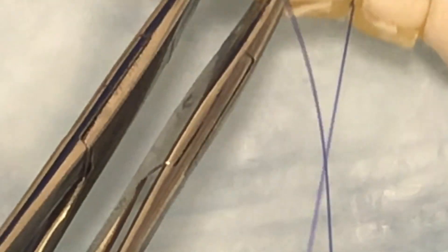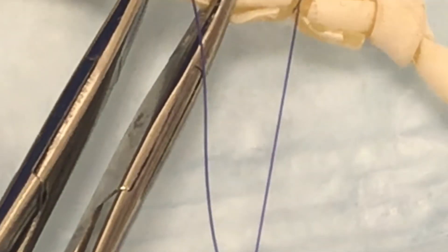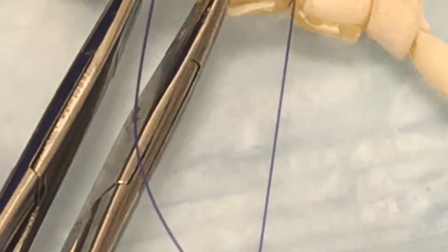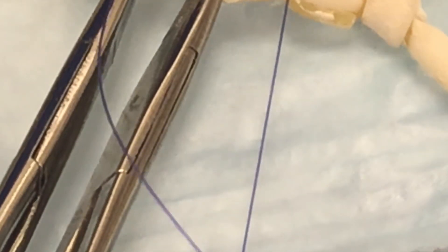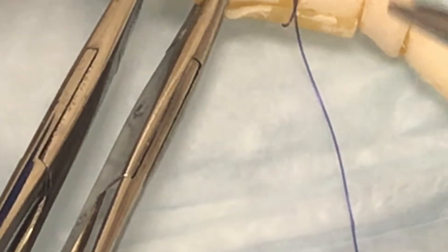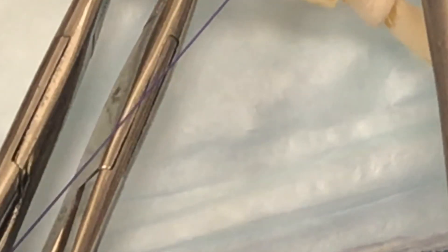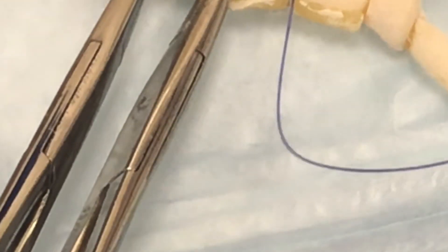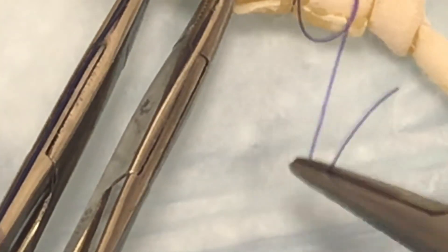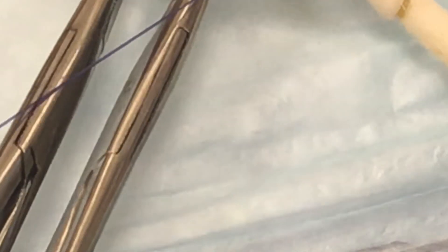Sometimes the suture isn't quite big enough to resist the tension of this tubing, so you really want to make sure when you pull this that it stays tightened. Sometimes you have to hold it for a little bit to prevent it from loosening. The suture isn't quite appropriate for this, so I'm just going to keep moving for the sake of demonstration. You can see it's slid down quite well and actually created a nice tight ligature. I have two throws there — three, four.